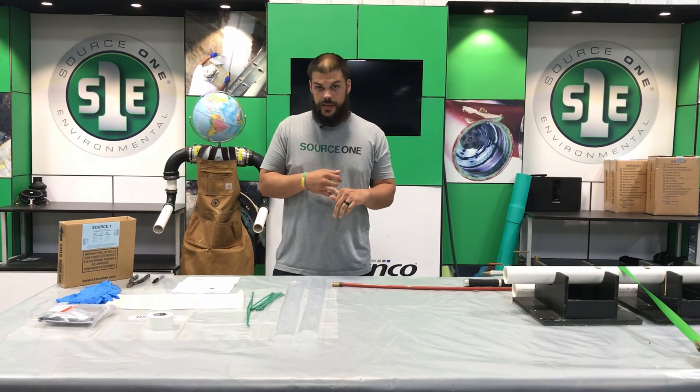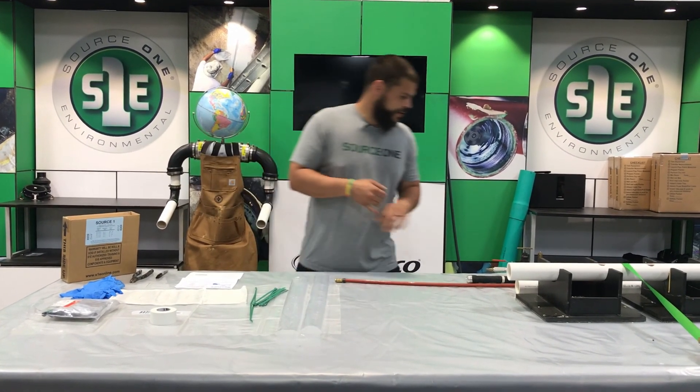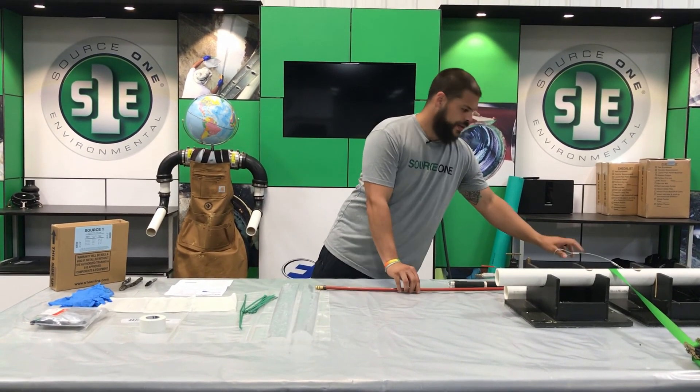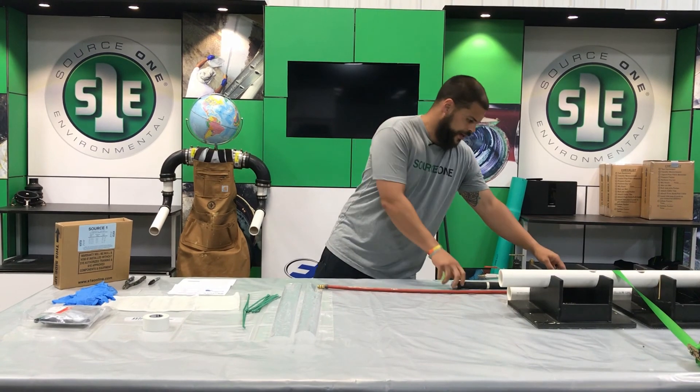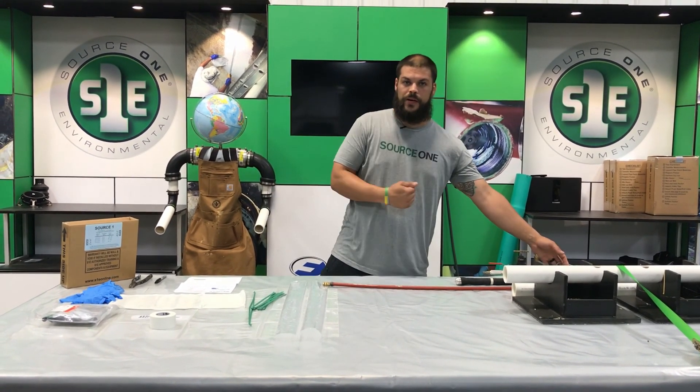Our cleaner for the sewer so we can clean it before we put our repair in the ground. You will need your camera to do the repair, and then pull cable as well. That will be attached to the end of our packer. These are pushrods, and then we pull our packers out by the cable once we've installed the patch and it's cured.